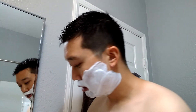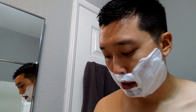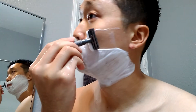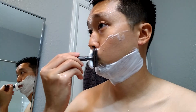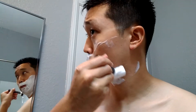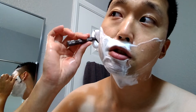Once broken in, the Simogue boar brushes feel excellent on the face. I do have to load heavy with them all the time, but that's fine — I've got plenty of soaps to go through. All right, second pass across the grain. Super smooth, taking the corner of the mouth. Razor just gliding like a dream.